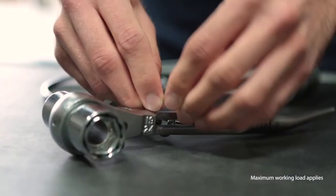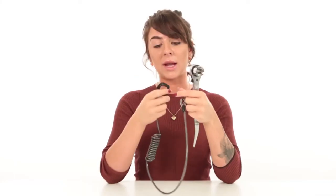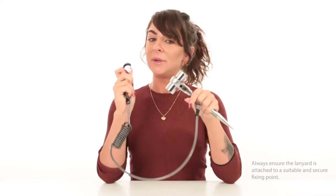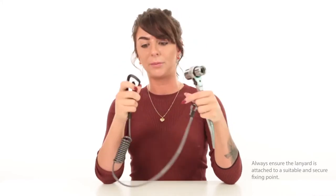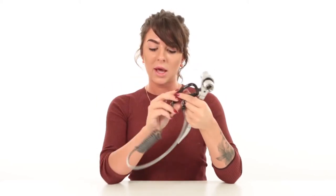It is incredibly durable, as the majority is made out of steel wire, and it is fitted with an aluminium carabiner clip with a self-locking mechanism, so you can be sure that it stays attached onto your belt. It also has a 360-degree design to prevent it from getting tangled, and the coil allows the lanyard to stretch up to 128cm.